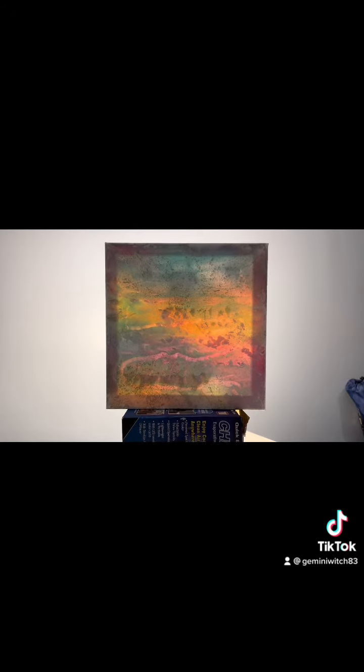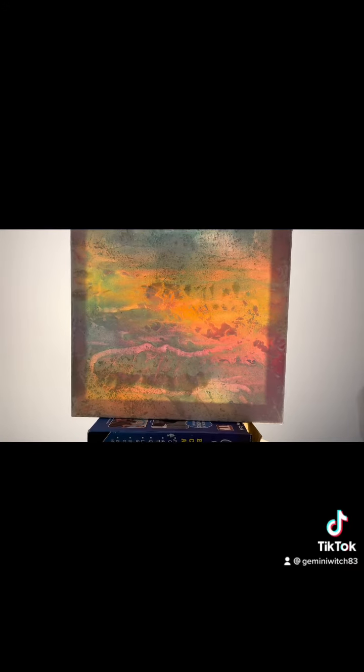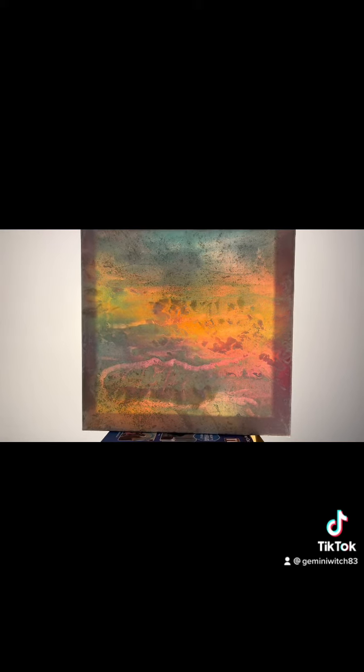This makes me think of like a big cat laying down, or like an Egyptian queen maybe. It just makes me think of cats and Egypt — this part right here.